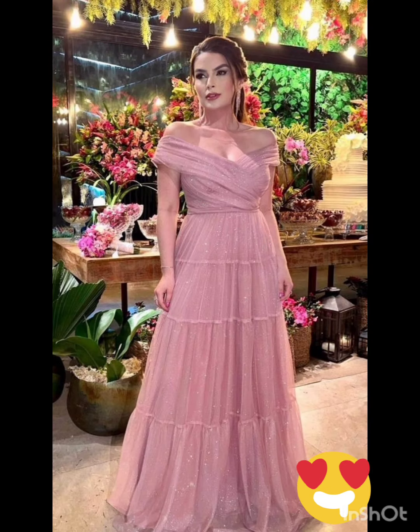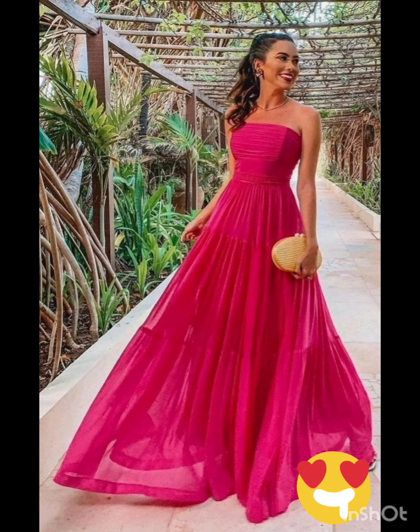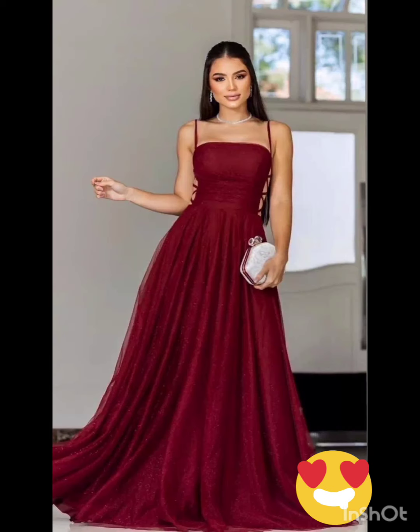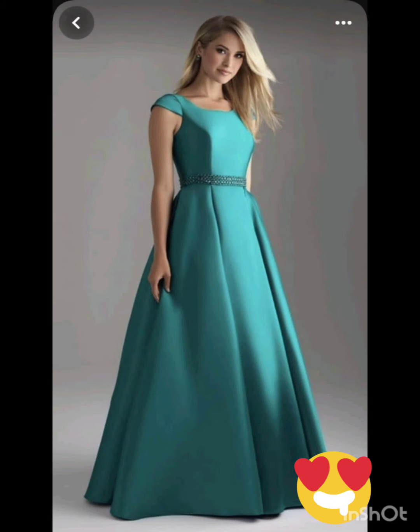This can provide a nod to western aesthetics without being too overt. Stick to neutral tones such as navy or forest green for a sophisticated and timeless appearance. Pair the dress with classic accessories like a chic clutch, elegant heels, and delicate jewelry. A pair of ankle boots could add a western touch without overpowering the outfit.